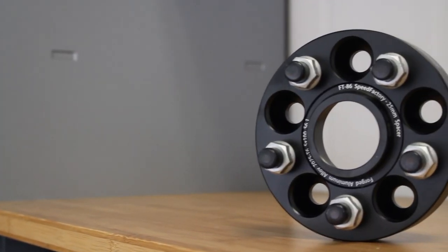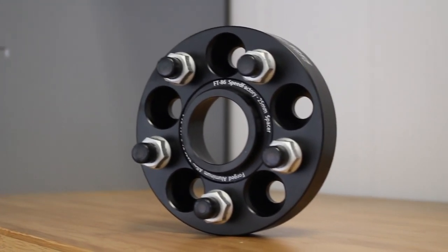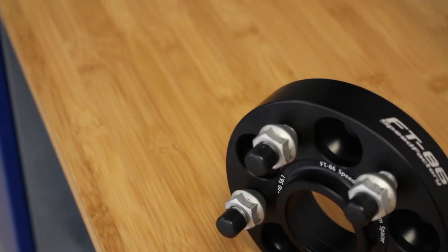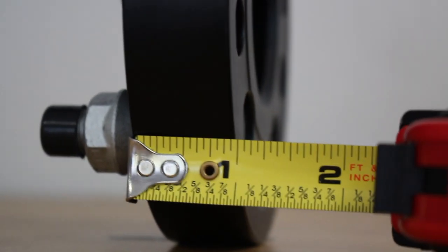These are the FT86 Speed Factory spacers — they keep the 5x100 wheel adapter, so they're not going to change anything. They're actually meant to be used on the stock wheels. We're going to do 25mm in the rear and 20mm in the front.